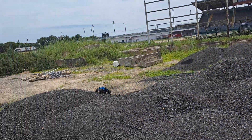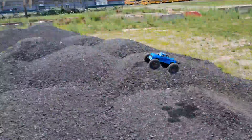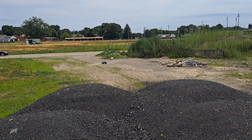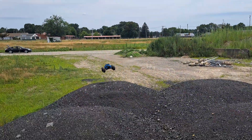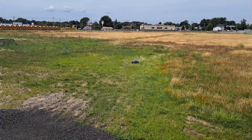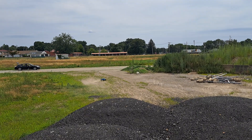Oh, what was that sad excuse for a jump? Come on, let's get some distance. Come on baby, come on. Perfect landing. Hit it.